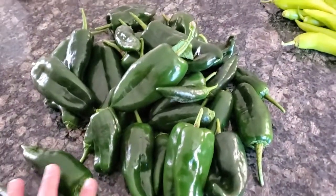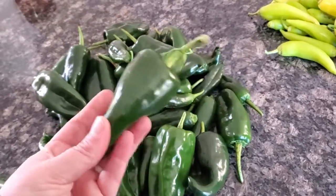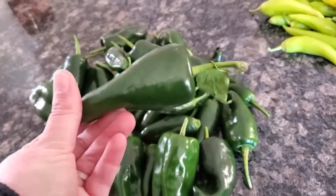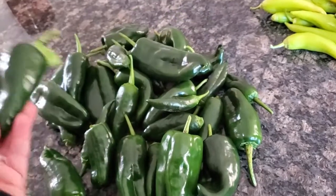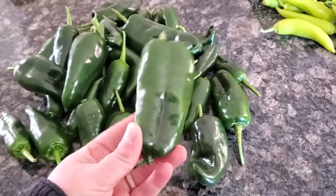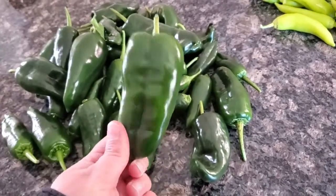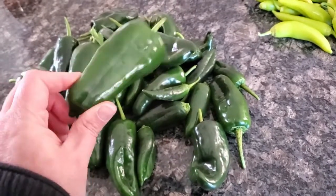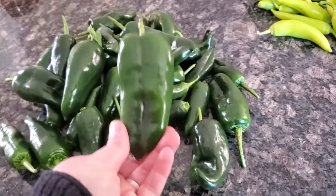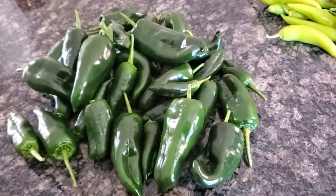Our last thing here is our poblano peppers. My plan had been to leave these on the plant until they turned red, because a red poblano is actually what you dry and grind up to make chili powder. Since these didn't make it to that point, I'm going to dehydrate them and make green chili powder. We call it a poblano now, but when this pepper ripens to red, we call it an ancho pepper. An ancho pepper is what gets dehydrated and ground up to make your normal run-of-the-mill chili powder. So instead, we're going to make some green chili powder.